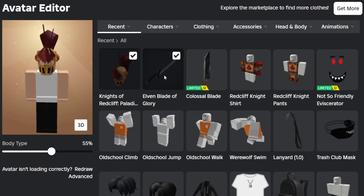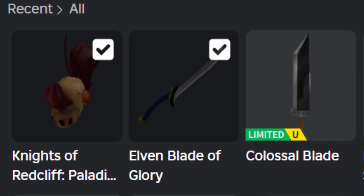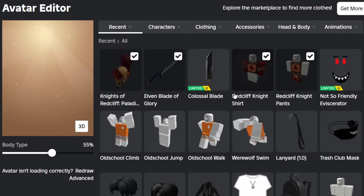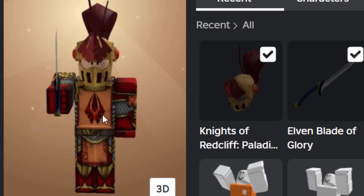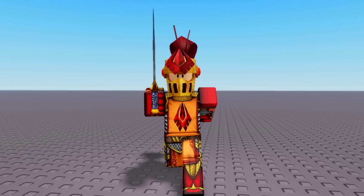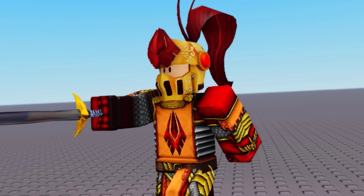Now to complete it, we need to add a sword because he's a Redcliffe Knight. Then we're going to add in the 2D clothing version of the Redcliffe Knight armor. Maybe the orange on the armor doesn't exactly match up with the helmet too much, but that looks way better than the Arthro bundle — let's be honest.